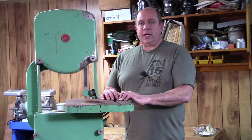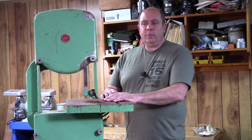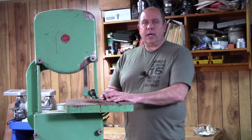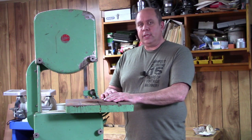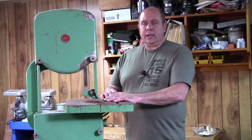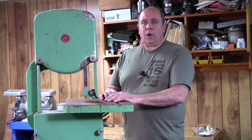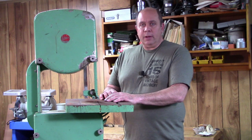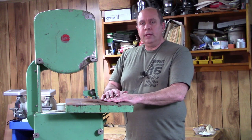Hi guys, Vince here again with the Tinkerers Workshop. I just got back a couple weeks ago from Iron Fest 2019. If you're not familiar with Iron Fest, it's a yearly gathering of forum members from the OWWM.org website — a gathering of people interested in vintage woodworking machinery: collecting it, restoring it, using it. Every year we get together in Union, Illinois, swap stories about machinery restorations, have a few demos, and on Saturday morning there's a swap meet. I typically come home with a truckload of parts or tools.